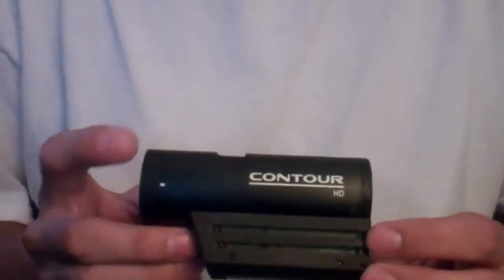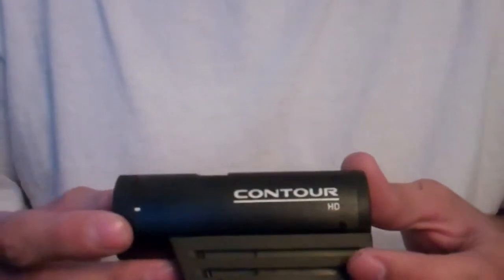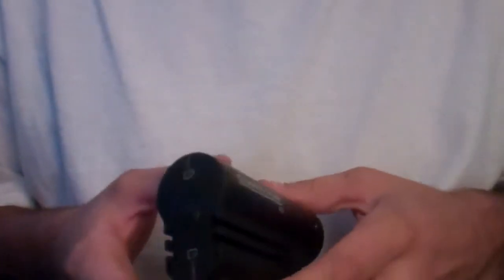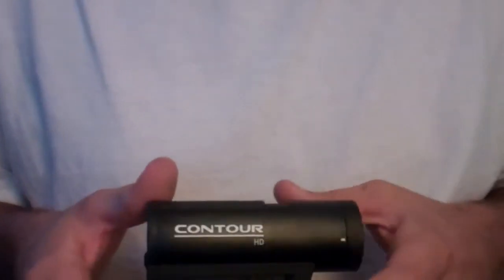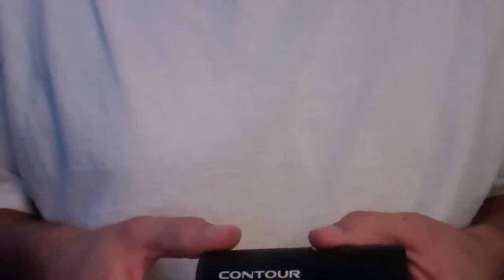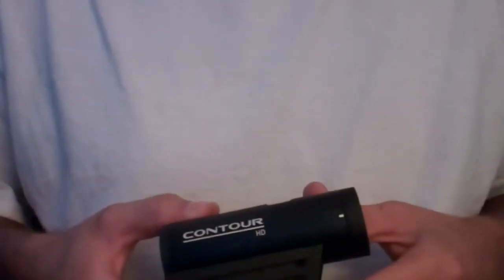Hey, what's up? Minuteman Ham here. I'm doing a quick review on the Contour HD camera. On sale right now on Amazon for $137.99. I picked up two of them the other day, one for me and one for my girlfriend — she really wanted one. We actually got two of them for about $20 less than it would cost for one of them on any other website I've seen.